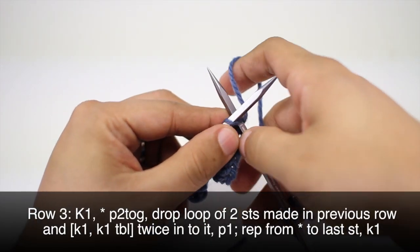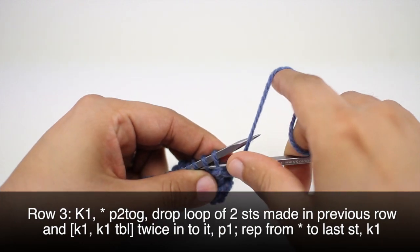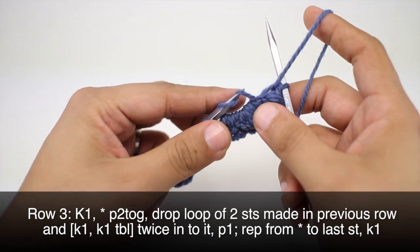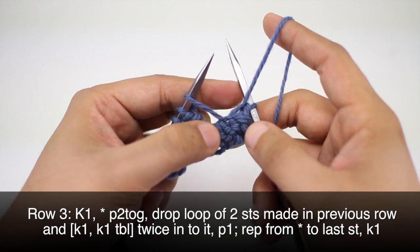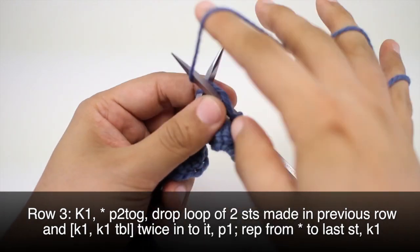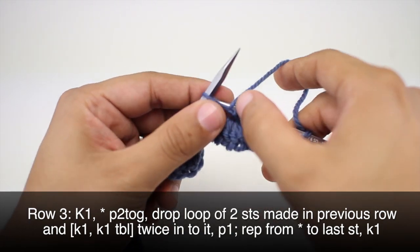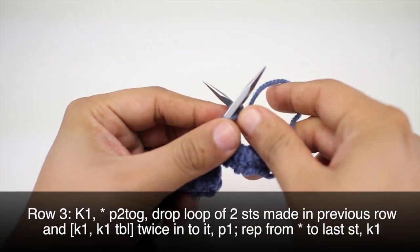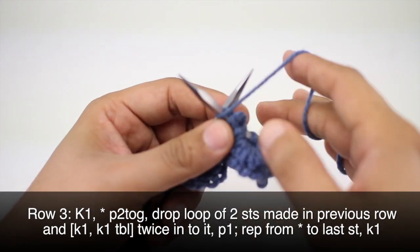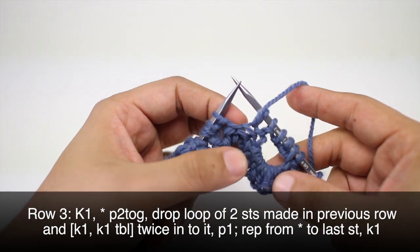Row 3: we're going to begin by knitting 1. Then we'll start our repeat by purling 2 together. Next we're going to drop our first loop of our yarn over, and we are going to knit into the loop, then purl into the same loop, then knit into it again, and purl into it once more. Then we'll finish up by purling 1. We're going to repeat this sequence until we reach the end of the row.